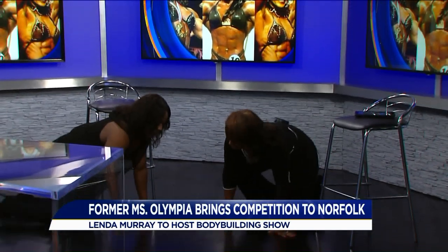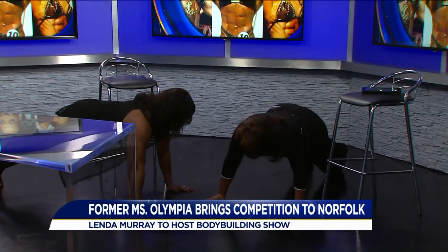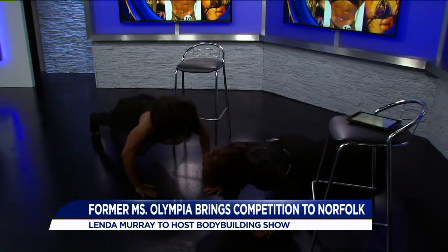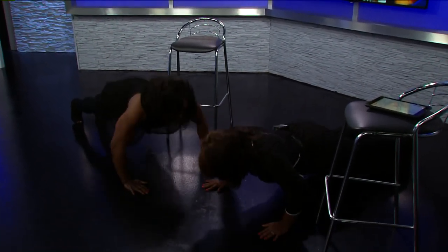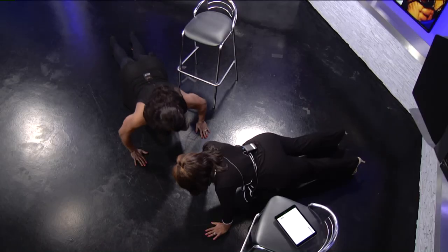I don't want to lead the people astray. The key is your core. You want to make sure you use your core. Take your body down and then push back up. This is a great exercise because you're using your chest, mostly your triceps, and you're working your midsection.